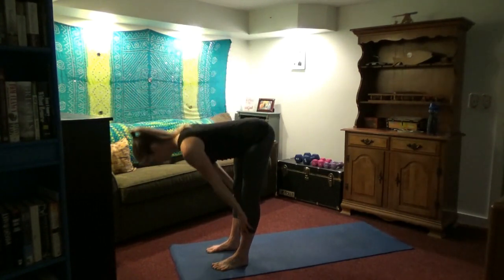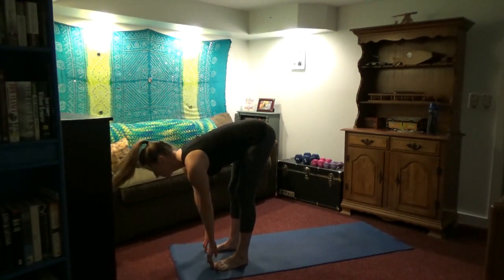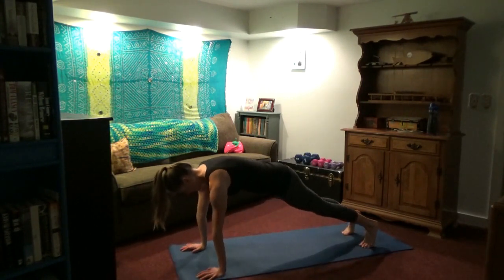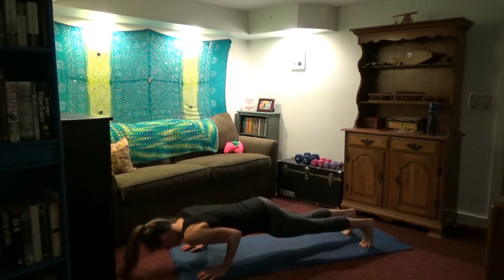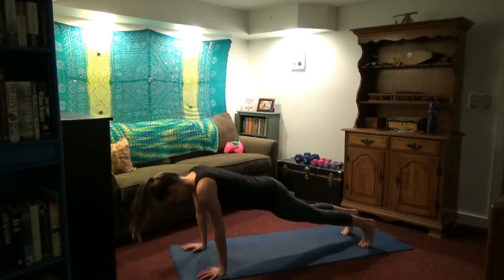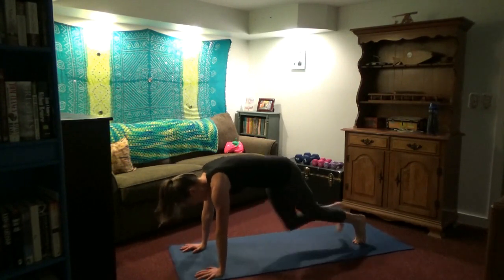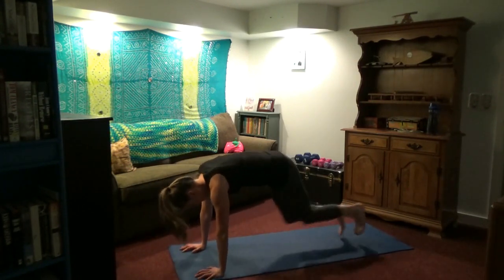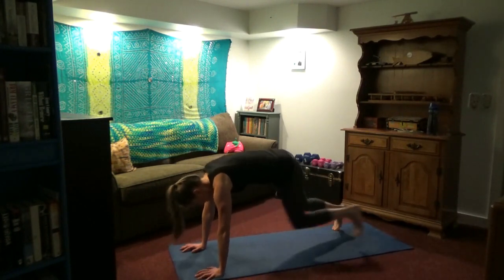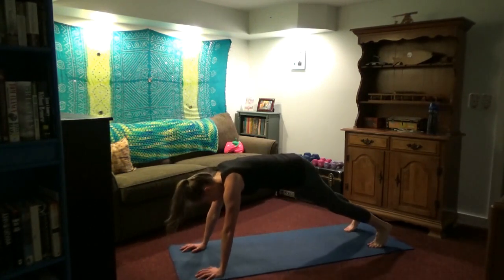Inhale, lift the arms. Exhale, fold forward. Nice deep breathing. Inhale, look up. Exhale, legs back — we have our five push-ups again, my friends. I'm doing tricep push-ups; if you want to have the elbows wide, you can do chest push-ups. It just depends on which muscle group you are targeting more. In either case, try to keep your back as straight as you can — knees down to modify. Another set of mountain climbers!